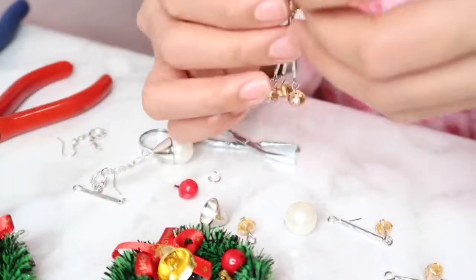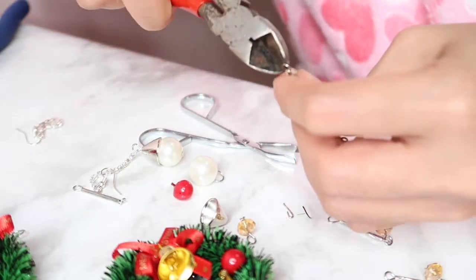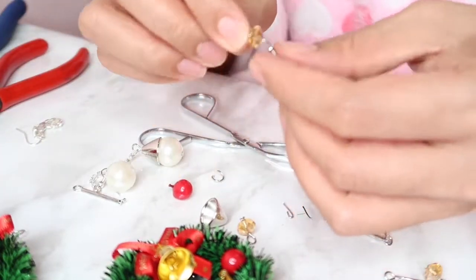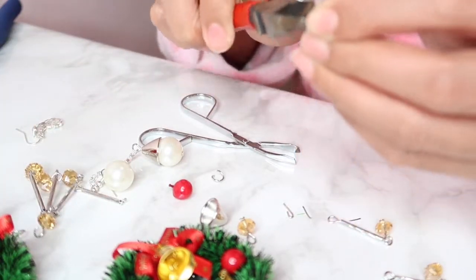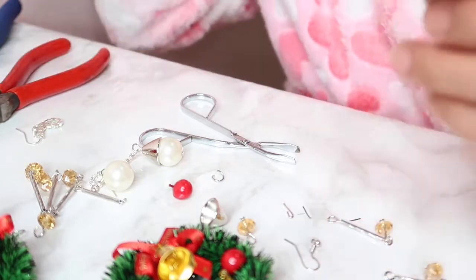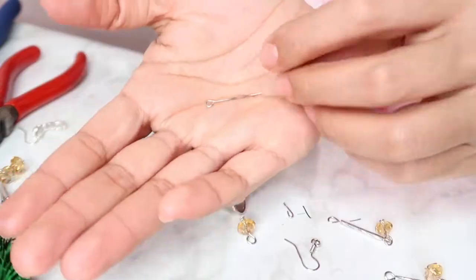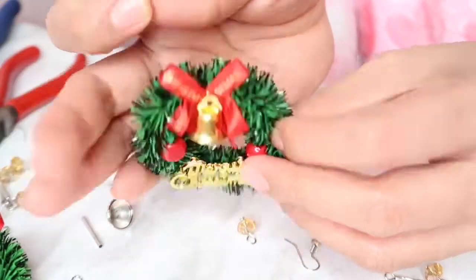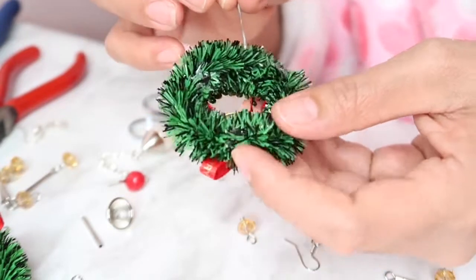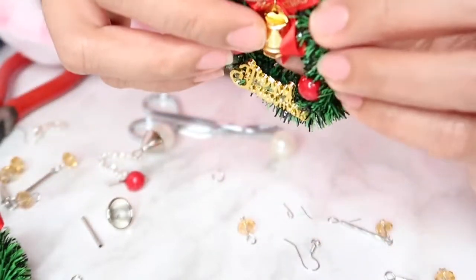I've taken out the clip and now it looks like this — it's much lighter. I'm going to use this earring to attach to the mistletoe. I got this earring for $5 only, quite cheap. I'm just going to redo it to attach on the other part, putting it into the mistletoe to hold on the loop — like that.